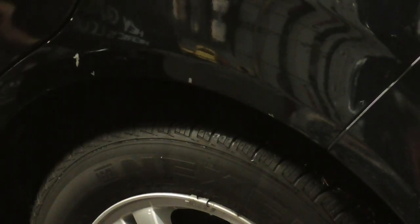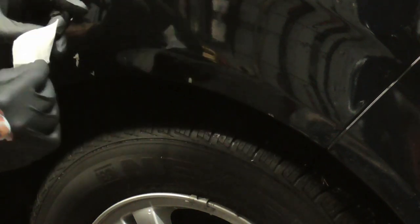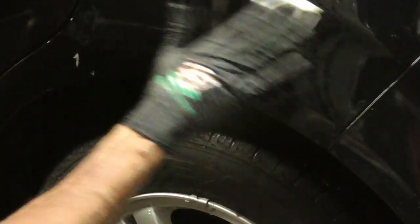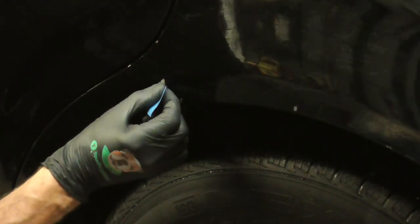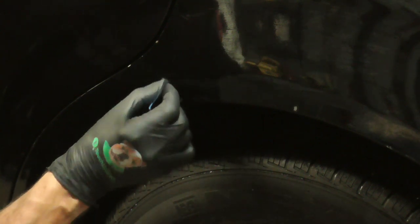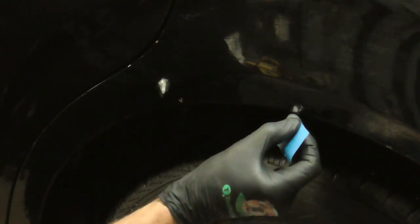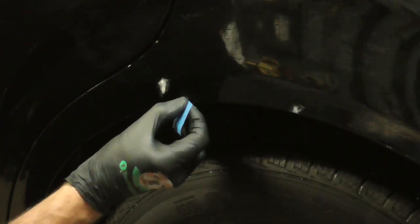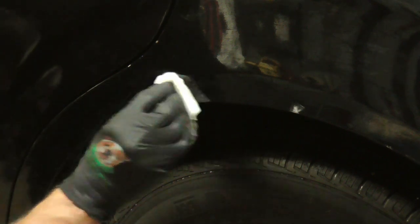To get started, first wipe the panel down with the wax and grease remover. Next, we'll just lightly sand the inside of those chips to make sure our putty is going to stick — not too far out. Then we'll hit it with the wax and grease remover again.